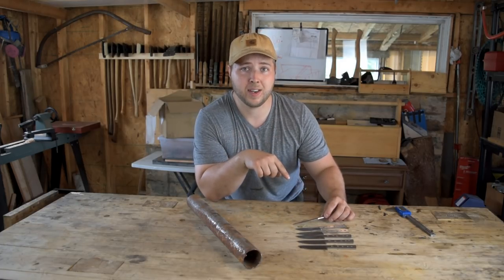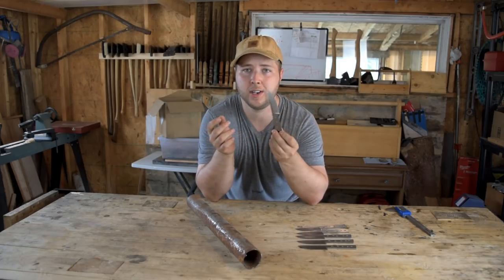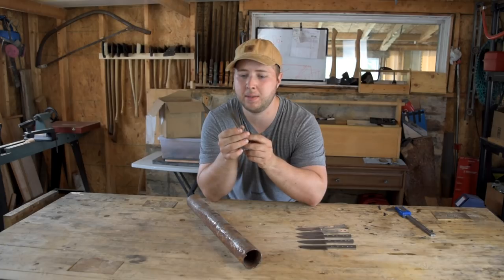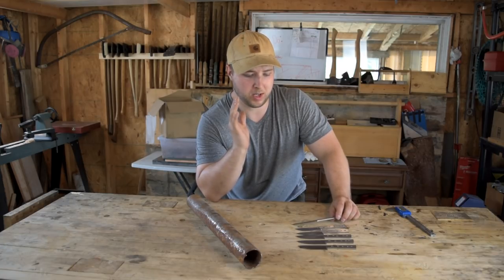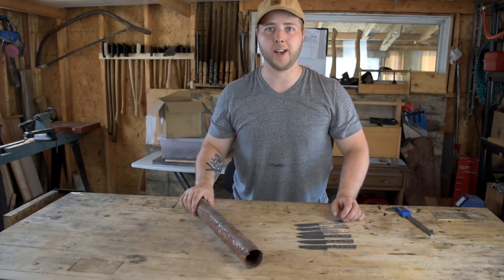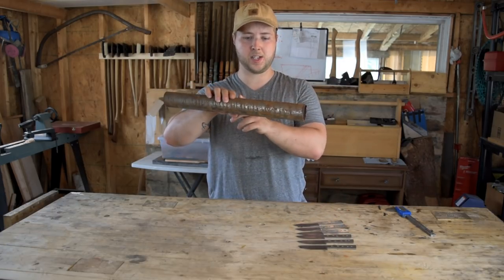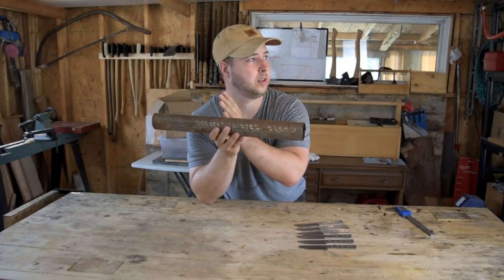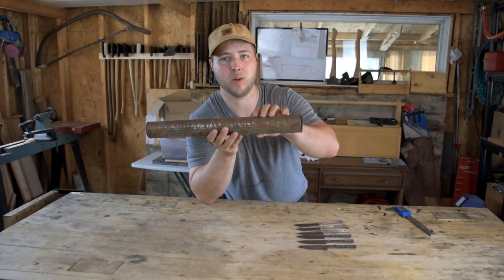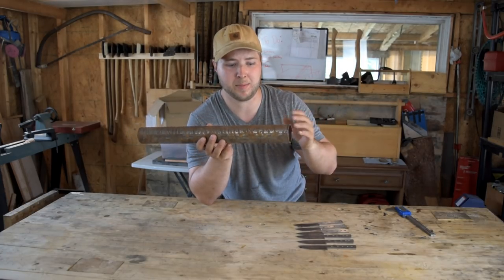With this thin O1 steel, one-eighth ground down to a millimeter thick under the torch in my forge, I can realistically heat these up to temperature in easily less than two minutes — probably 90 seconds. But that's not what you want for O1 steel. So what I'm going to do is cut a piece of steel pipe and stack all the blades inside it, placing it inside the forge so I don't have the direct flame hitting my blades. That way I can run the forge for a while and bring the temperature up gradually.